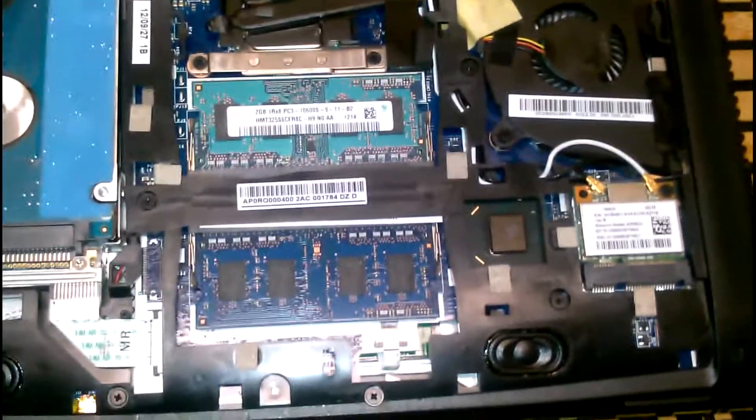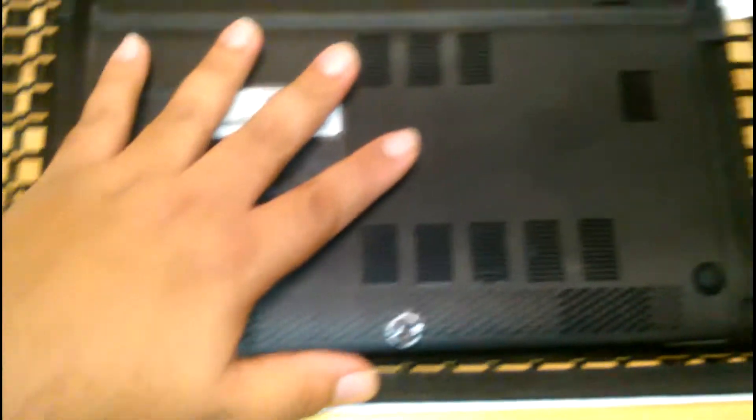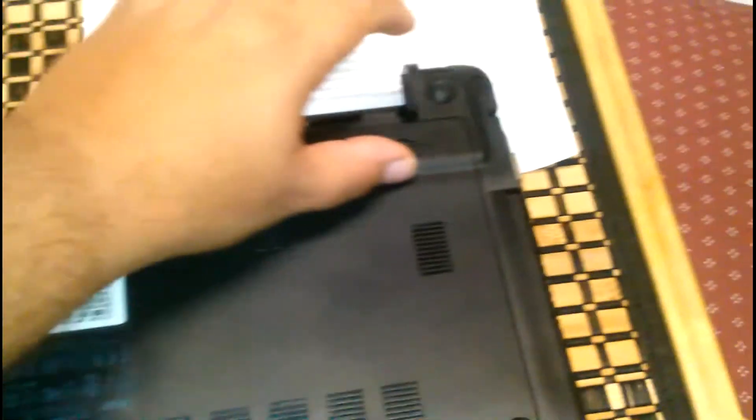That's it — we're upgraded from 2 gigs to 4 gigs. Now we're going to do the same process again with the cover. You see the space there? The only thing you have to do is just push it back again. Notice it has a little line there — you can hold it from there and just push it. Once you notice it's firm in all spots, you're good.